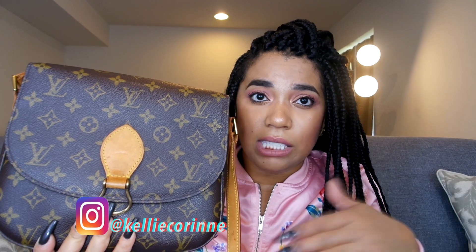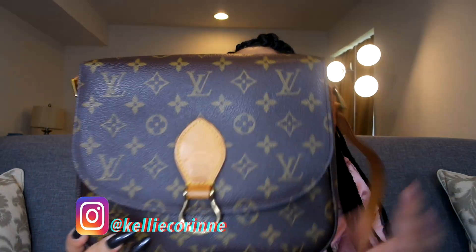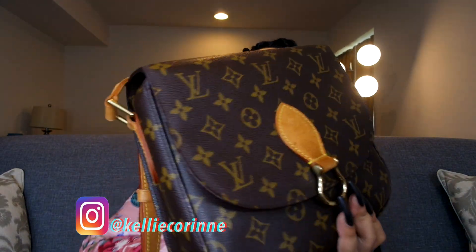I take this to work. I've had this bag for probably two weeks now and I freaking love it. I saw some YouTube videos on it, but not a lot of people have this bag because, like I said, it's been discontinued — and I freaking love it so much.